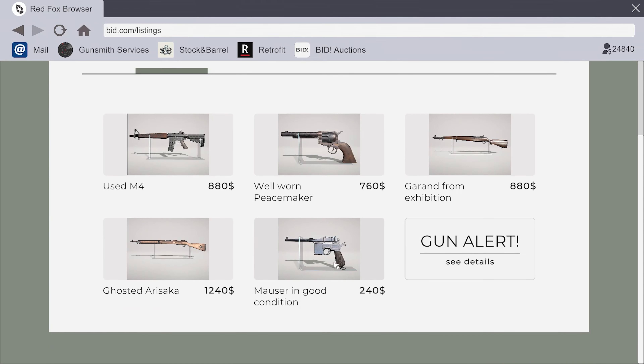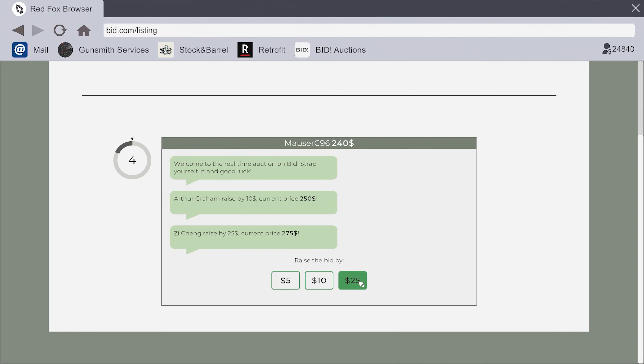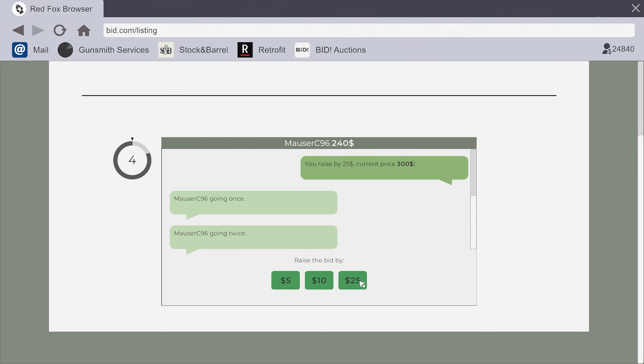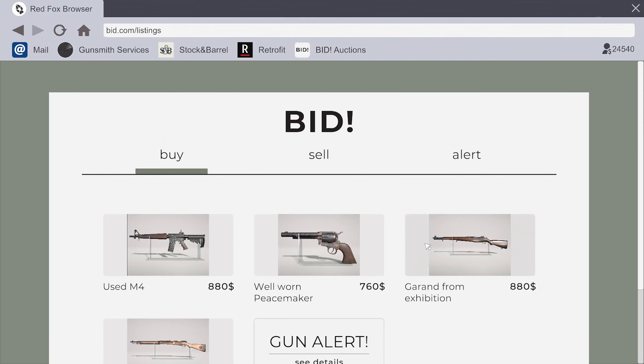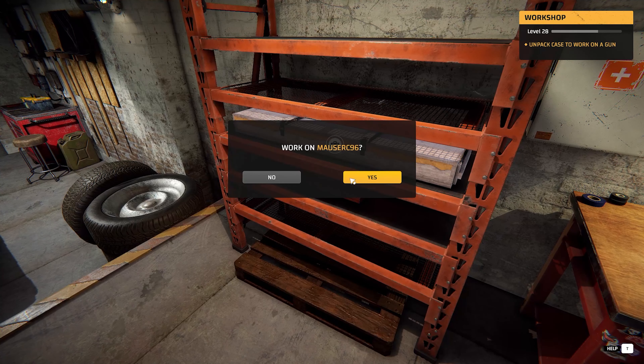I do have a Mauser for sale in the auctions so I'm just going to go ahead and do that, get one of them, and see what happens after that because I'm very curious. I also just want to work on one of these since it's brand new. Okay, well that seemed to be pretty easy - 300 bucks. Why do I feel like that's way too cheap? I'll take it. I have a Mosin sitting here too - interesting.